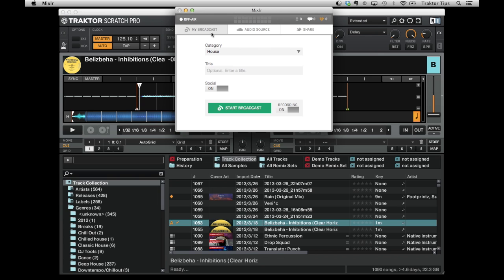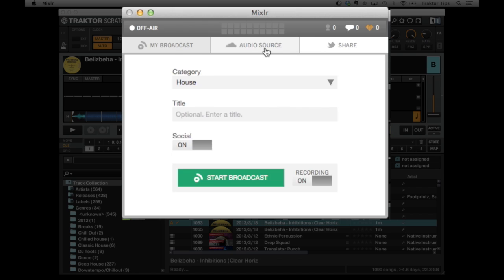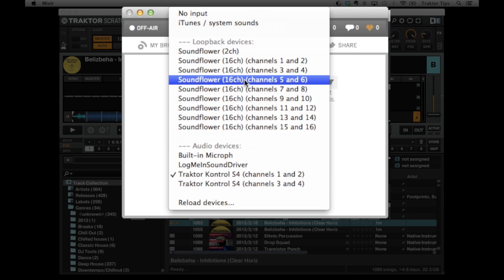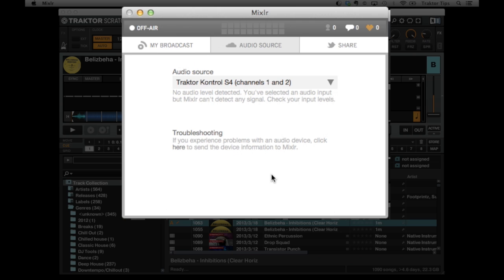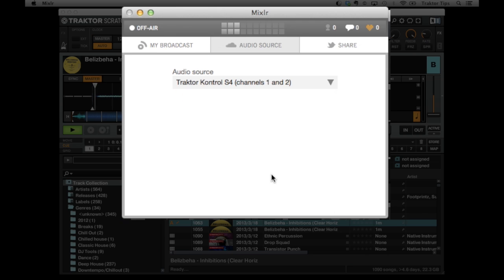MixLR will first ask you to log in with the details that you've already set up on the MixLR website. Then we need to make sure we can select our audio source — you've got a list here and you can select channels one and two. Let's press play on the controller and we can see there is some noise displaying. Let's skip through the track a little bit — you can see that you are receiving sound.